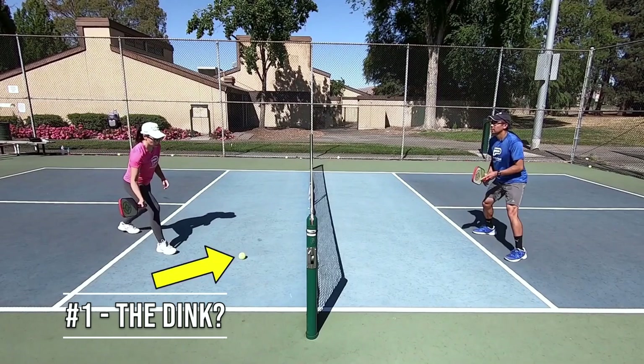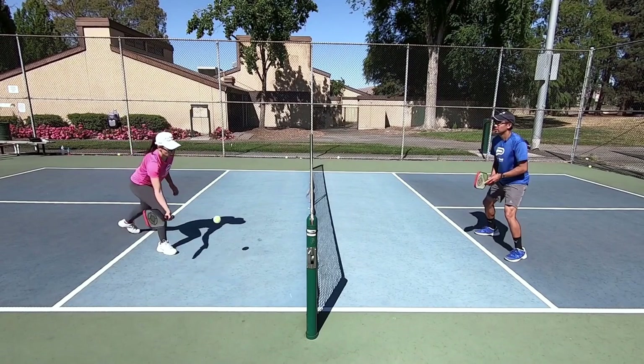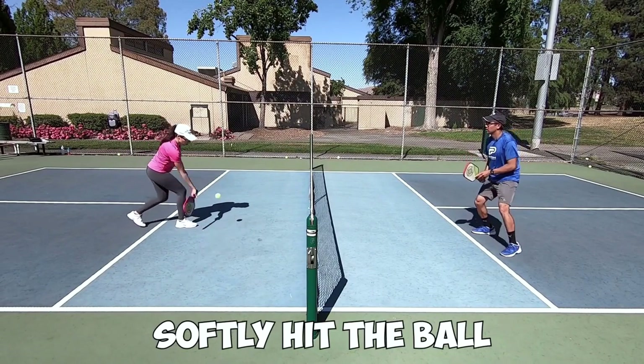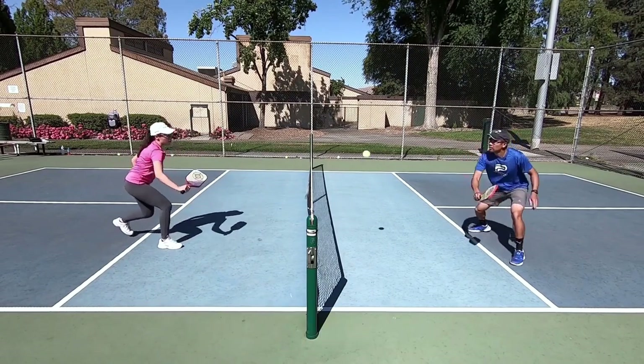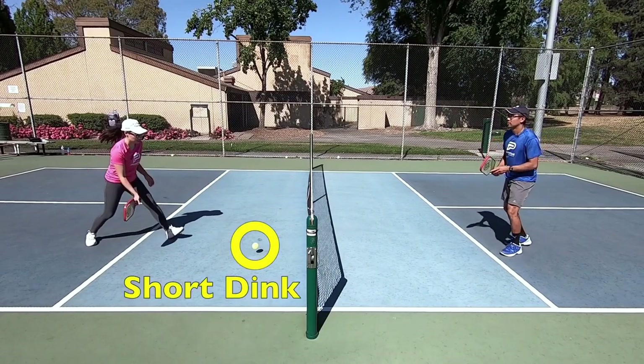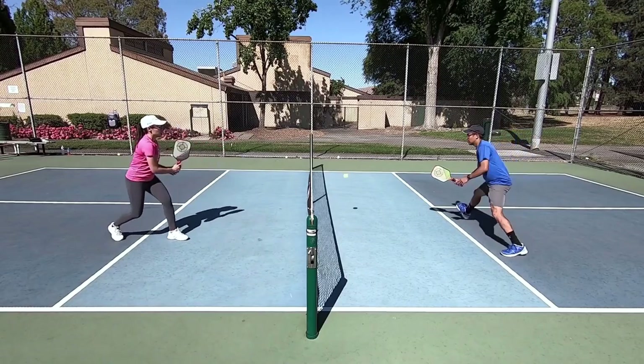Number one: the dink. We didn't misspell a word — the shot is actually called a dink shot. A dink is when you softly hit the ball over the net, and usually you want it to land inside your opponent's non-volley zone, also called the kitchen area. The shot is played very often at all levels.